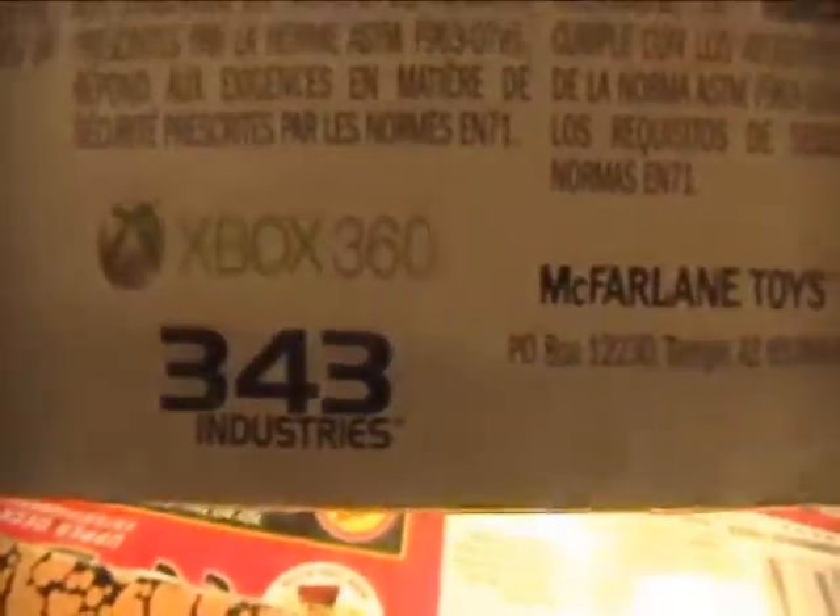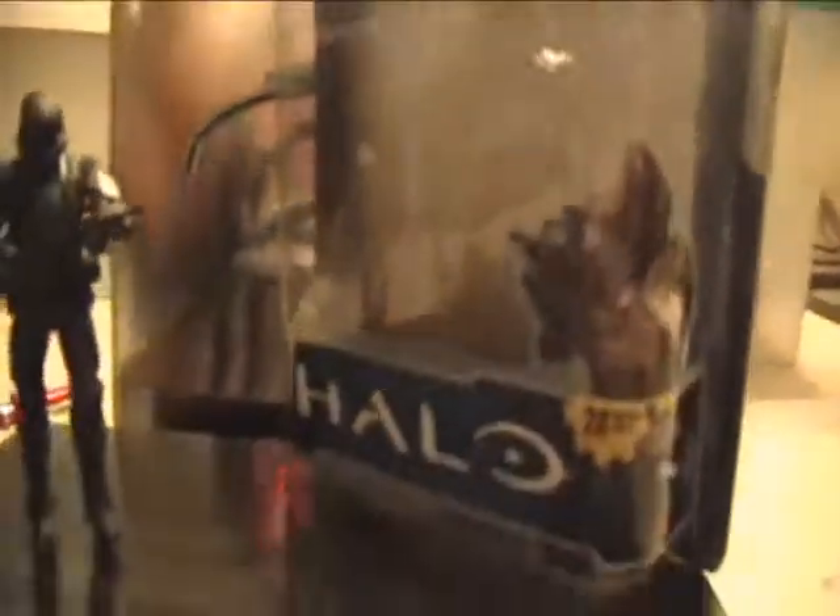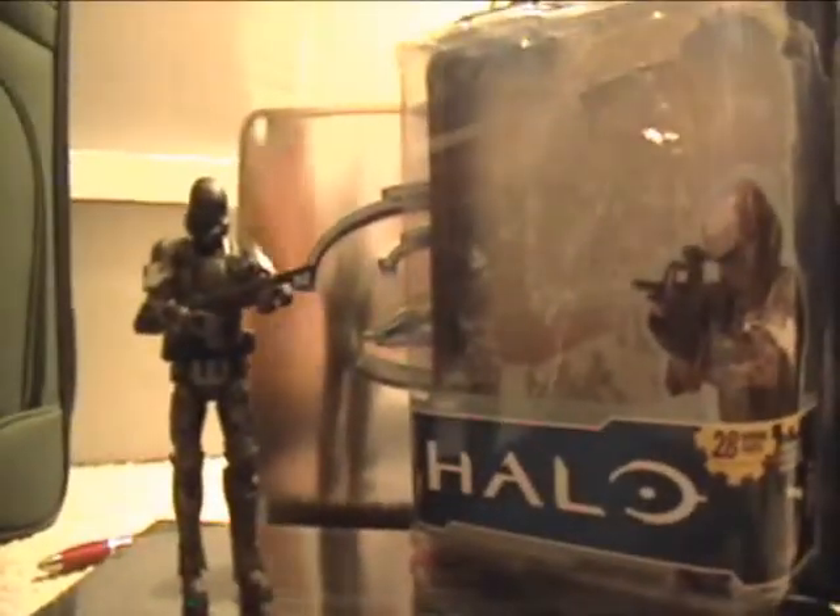Something kind of funny is that it says 343 Industries down there instead of Bungie. Nowhere on the box does it say Bungie, so I think that's kind of funny. But yeah, the packaging looks really cool actually — Anniversary of Halo.